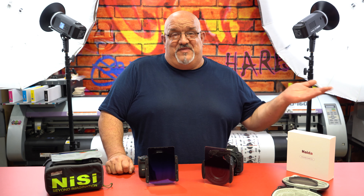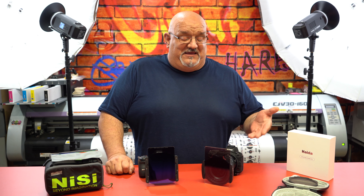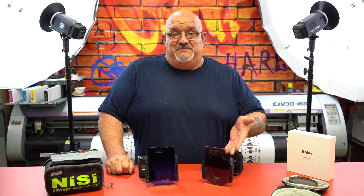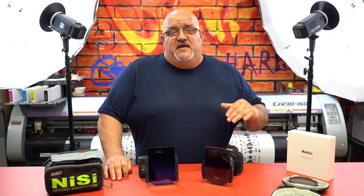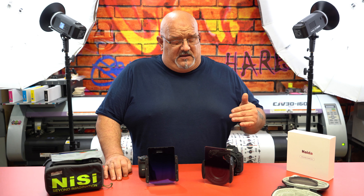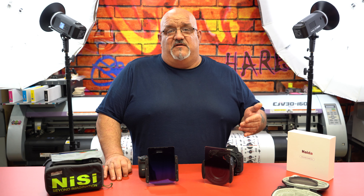I want to give a big shout out and thank you to Gerald Undone for his review on the Haida M10 filter holder system, because that's what made me buy it and do a side-by-side comparison. This comparison is really more about the new Nikon Z lens — the 14-30mm S F4 lens for the Z mount — and whether it's vignetting with either one of these systems.